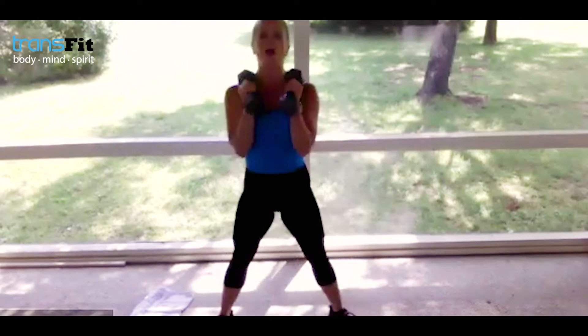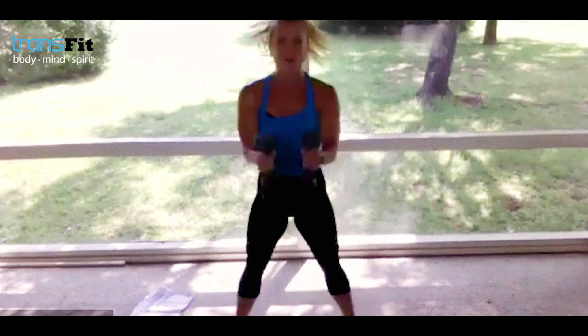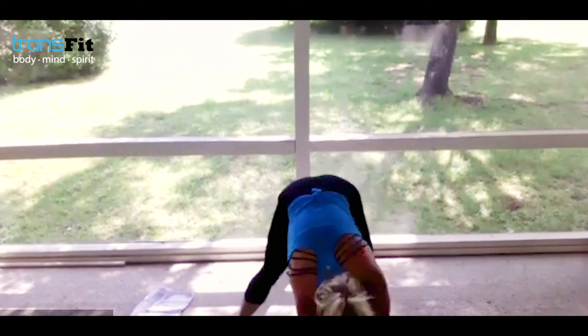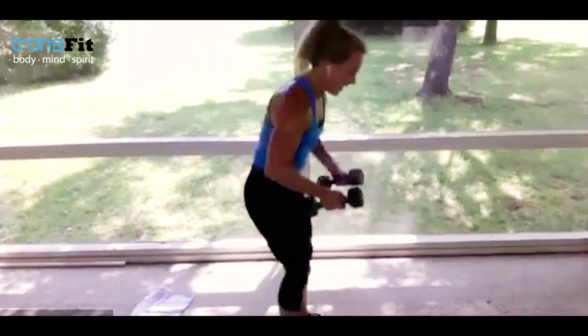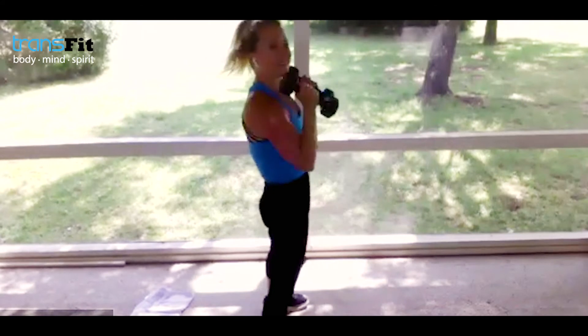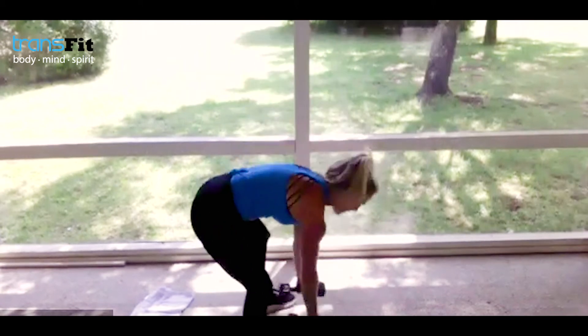Modify as needed — nice full body: abs, glutes, strength. Come on, keep it going. Down, down, up, up — I believe in you. Awesome job guys, keep it going. You've got 15 seconds left — do what pace you need. I am so proud of you. Big press — strong finish. Five seconds left — can you get in one more and then stay in plank?